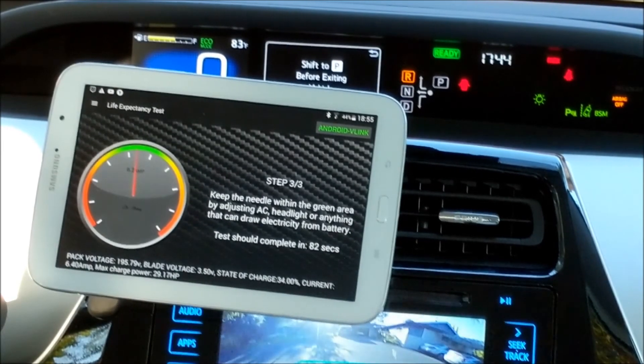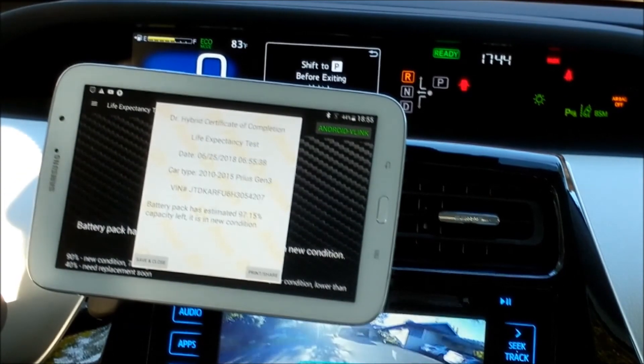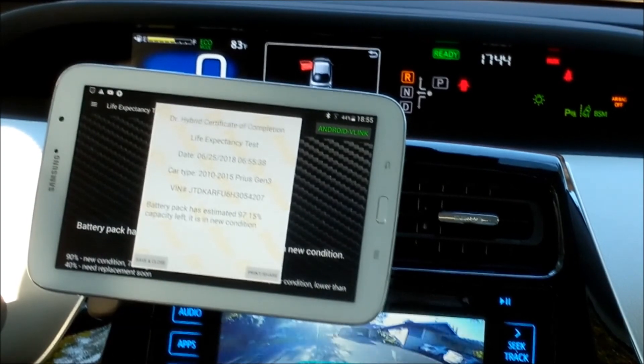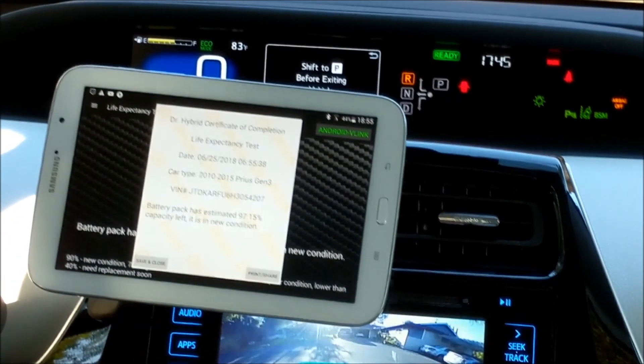Alright, the engine started up. As expected, the 2017 Gen 4 has 97% capacity left. So it's in new condition — it's a new car with only 7,000 miles. It probably has a decade to go.